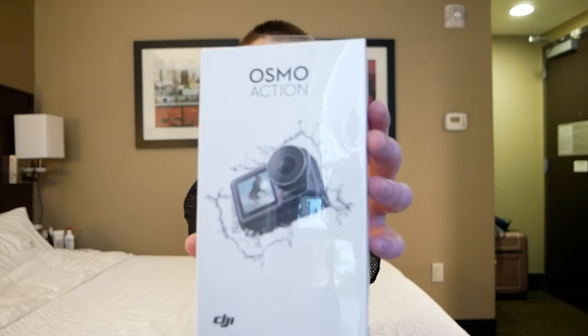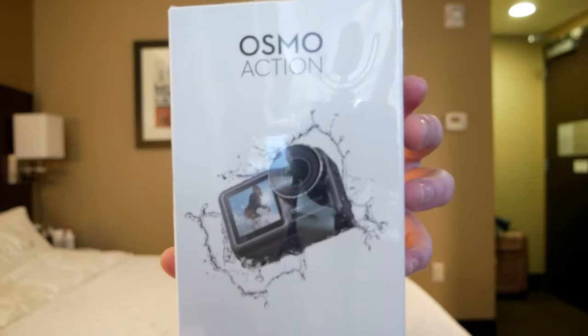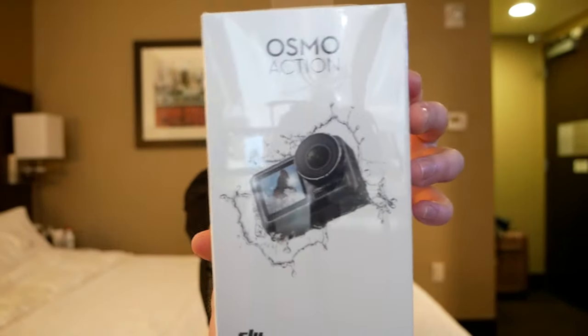Hello! Welcome back to my channel. My name is Alyssa and today I'm going to be unboxing the Osmo Action.